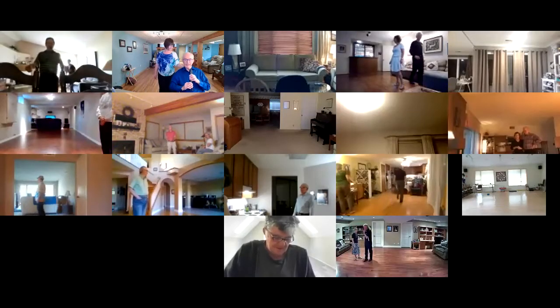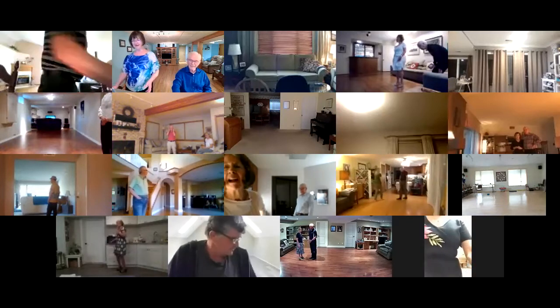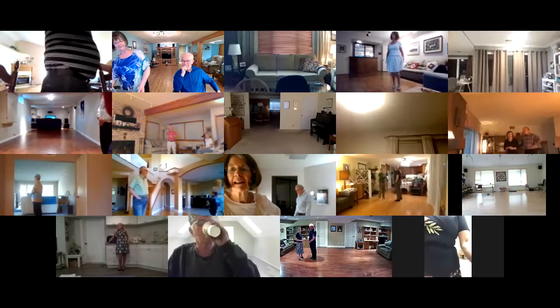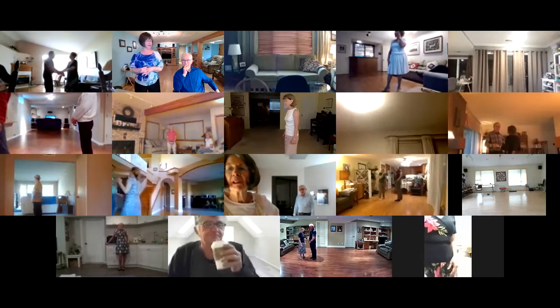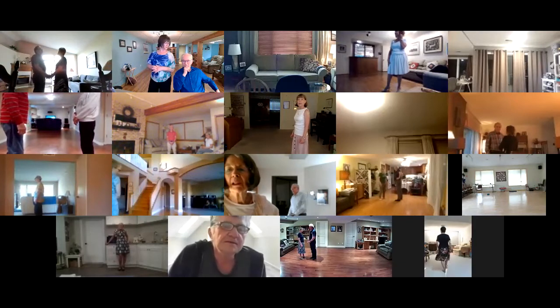Ain't she sweet? Yes she is. Thank you. Phase four plus two foxtrot with a little bit of jive mixed in. Plus twos are natural fall away weave. That's the foxtrot, and on the jive side the plus move is she go he go.